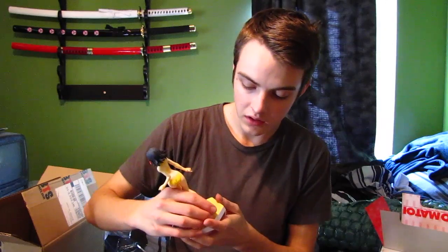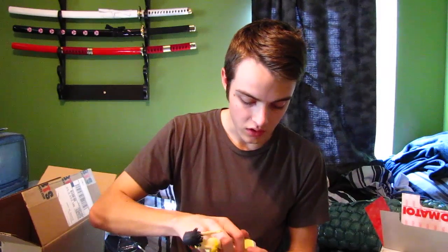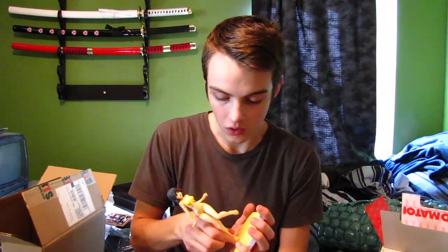That is basically it for this unboxing. Stay tuned for the review, which should be up tomorrow — I'll set it up for tomorrow. Thank you for watching and be sure to watch the video that comes after this, which is the full figure review and not the unboxing. I'll see you guys then.